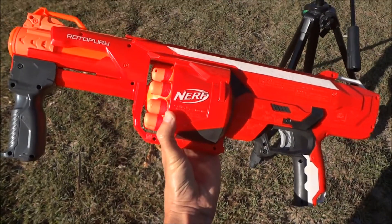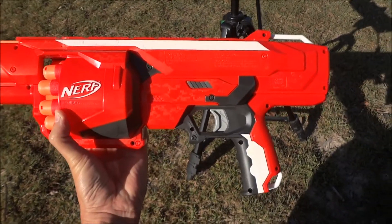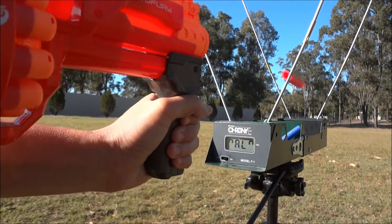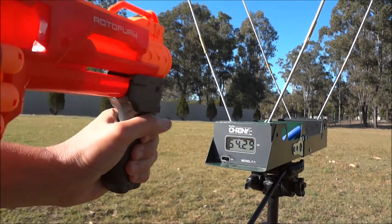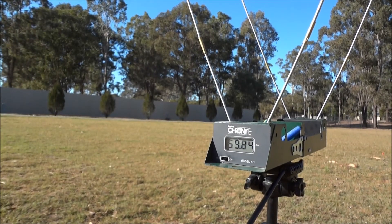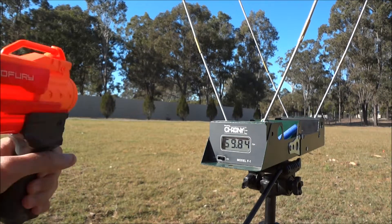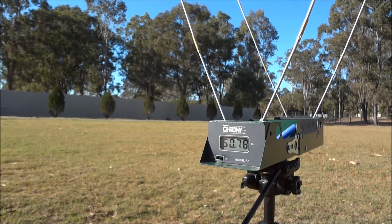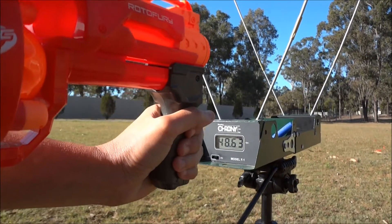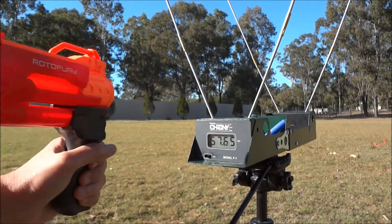This is the Rotofury — gray trigger, totally stock, no modifications, using mega darts. Here are 10 shots: 54, 59, and a dud. Let's get that fixed up — 50, 61, 48, 56, 57.